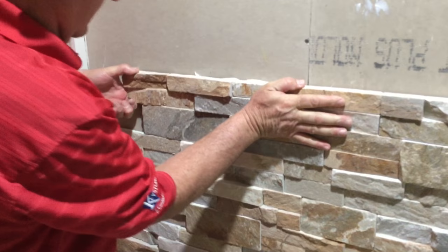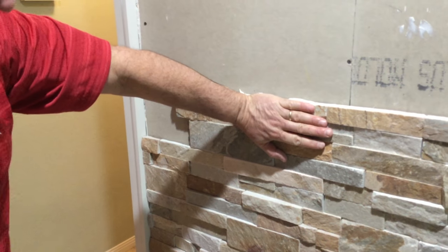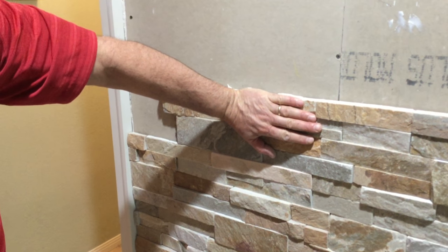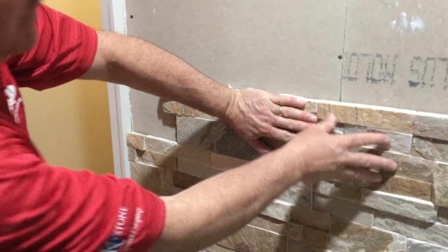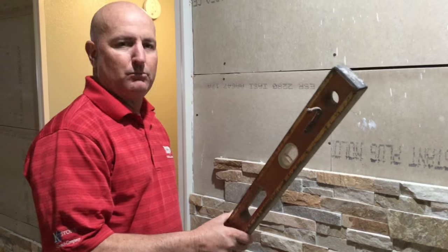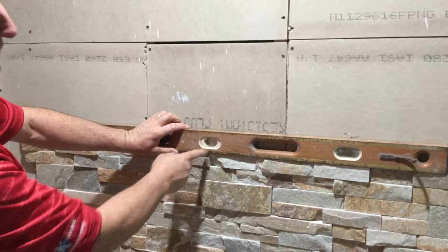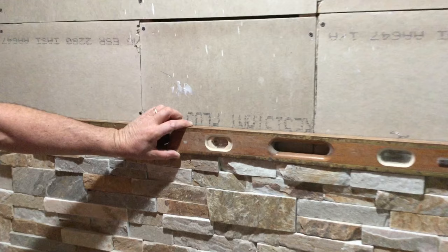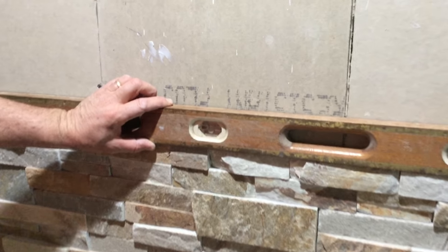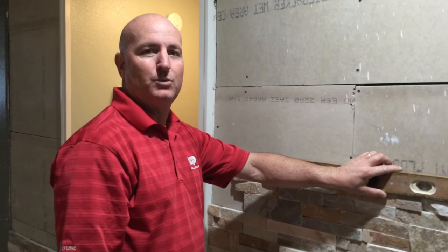Let the adhesive get a nice bond to your wall and hold it there for about five seconds — and your stone is good. As you go up, check yourself as you go, look for your level to be right on and you'll have a job done great. Thanks for watching, and come on down to any of our six locations at RCP Block and Brick.